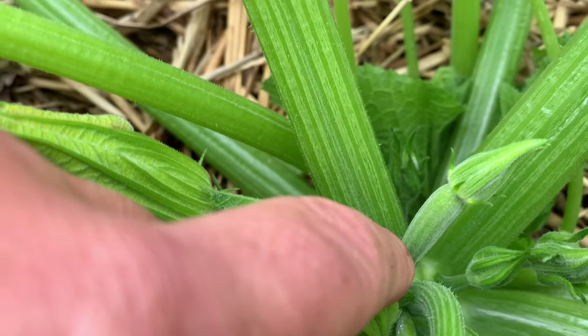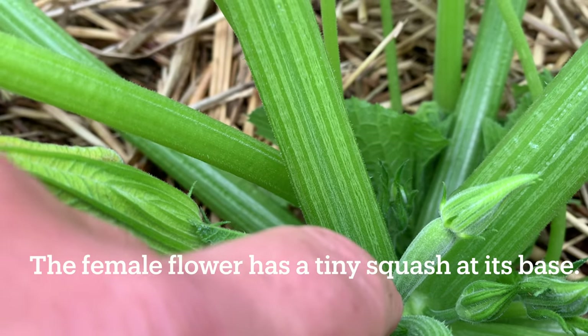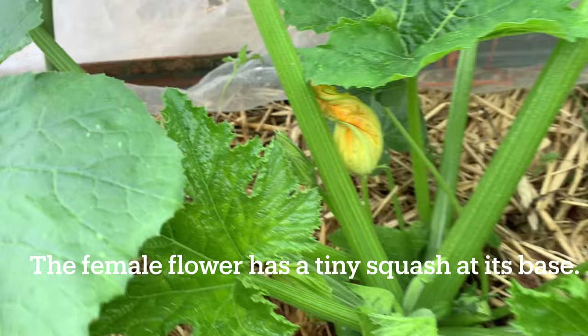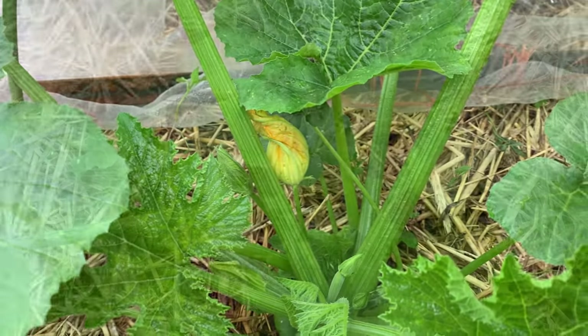This is a female flower stock right there forming. You can see it's got a little mini squash behind it. So if everything goes well, that will turn into a zucchini very quickly.